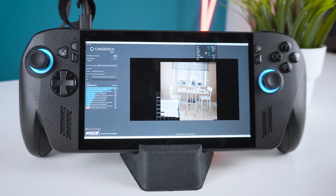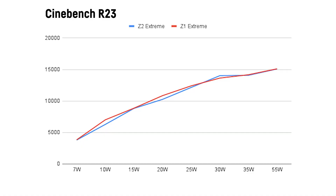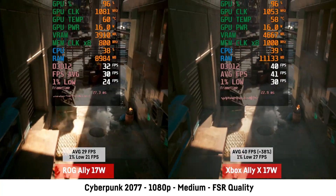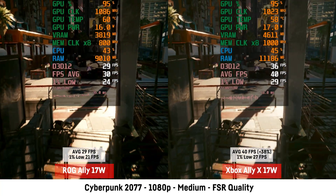In Cinebench R23 multicore benchmarks, the Z2 Extreme is mostly on par with the Z1 Extreme, actually appearing slightly slower on most wattages — either due to margin of error or the mix of three faster Zen 5 and five slower Zen 5C cores. However, in the single-core benchmark, it is noticeably faster than the Z1 Extreme with around 1950 vs 1750 points — an 11% improvement — and single-core speeds are important for gaming. There's also a dedicated comparison video of the Z1 Extreme vs the Z2 Extreme across 10 games.